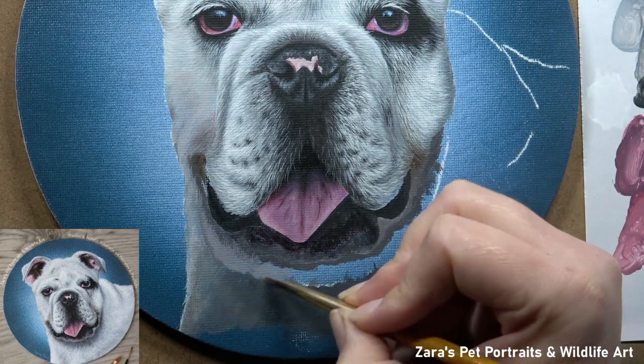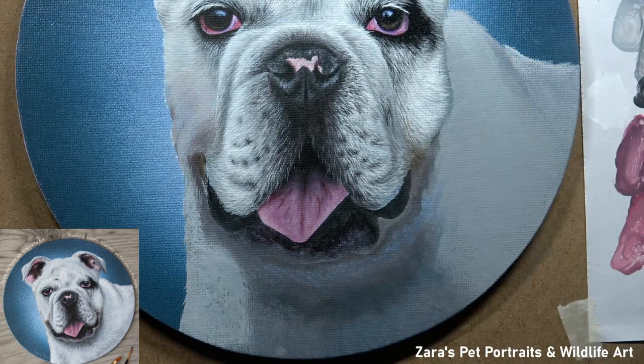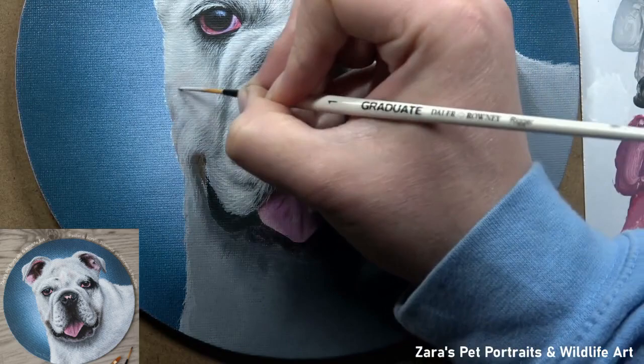One thing you'll notice is that I always break these elements into small individual sections — I don't attack one layer at a time. The reason being, this is a lot of detail to get into one portrait. If I work in individual layers, I'm at that ugly stage for far too long, and I personally don't find it as motivating and certainly don't work as effectively. So I like to work in small sections, get those areas about 80-90% complete, and then move on to the next.